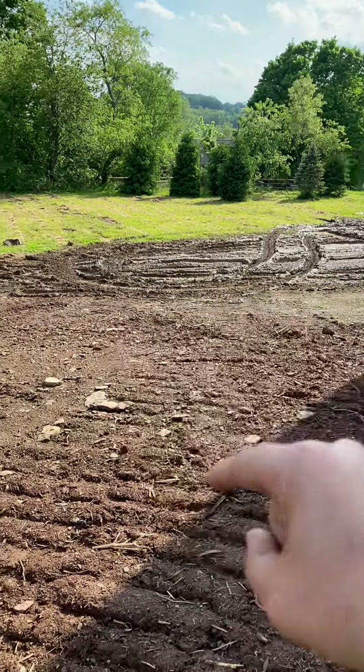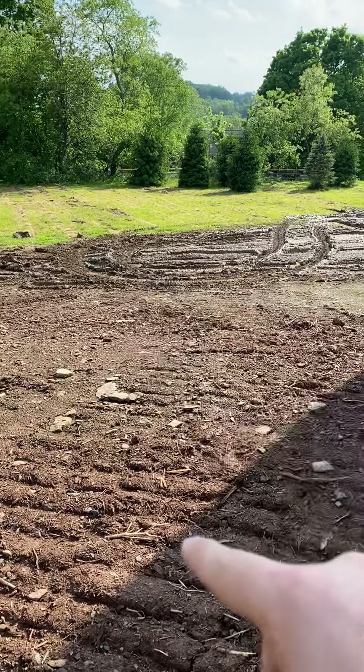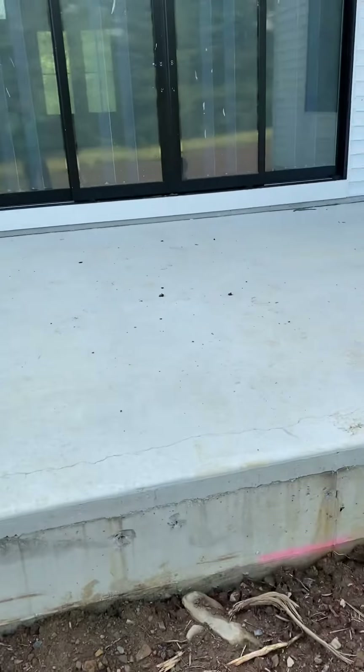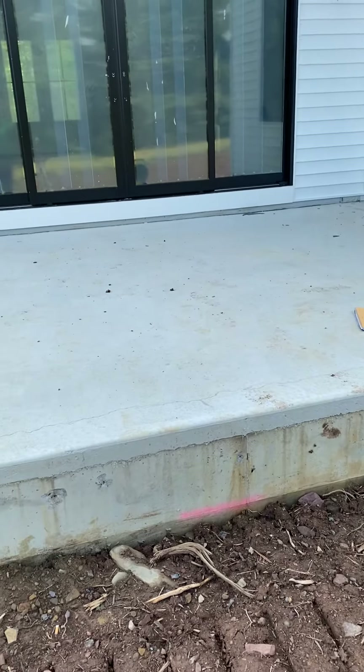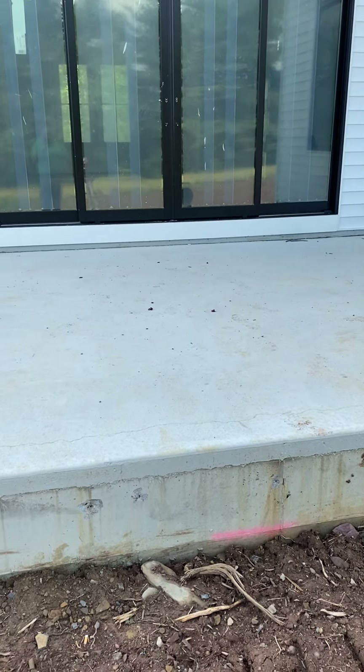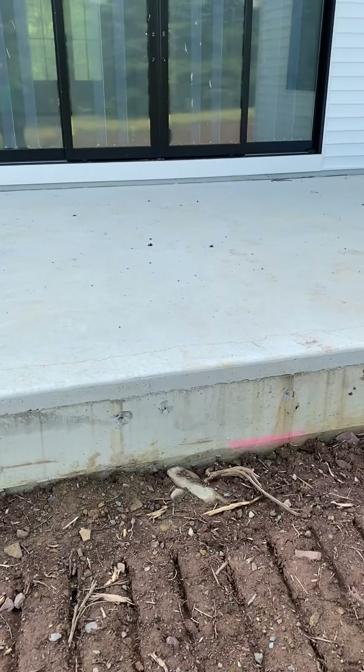He's going to have a small walkway that comes out with steps leading up to this area. On this existing pad, it's going to get bluestone with a pergola on top using Douglas fir wood.